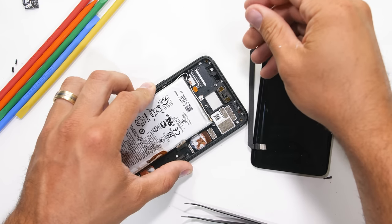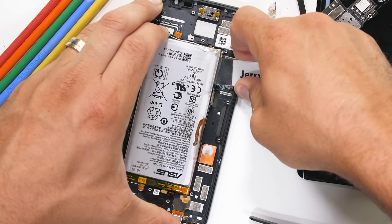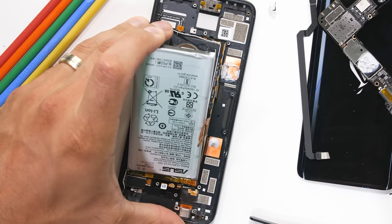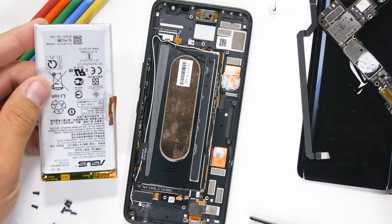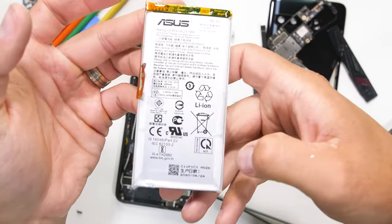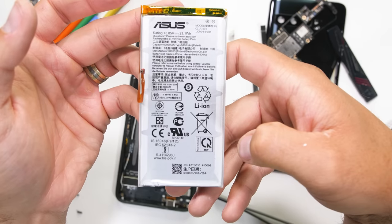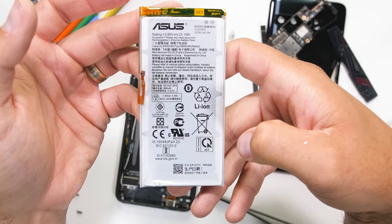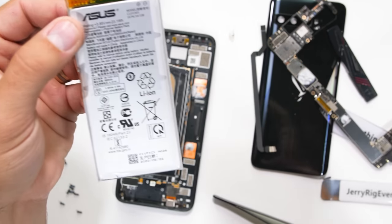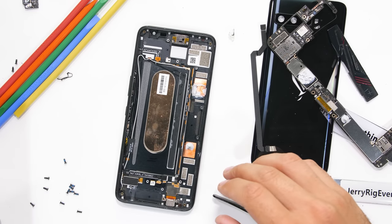There is one magical battery pull tab under the left side of the battery, and it's rather quiet. Since it's only on one side of the battery, I still do have to pry up the other side, but it's still better than nothing. Pulling the mammoth battery out of the frame, we can see that the battery is a 6,000 milliamp-hour capacity — pretty insane. For reference, the large iPhone 11 Pro Max has a 3,969 milliamp-hour battery, and the Samsung Galaxy Note 10 Plus has a 4,300 milliamp-hour capacity.